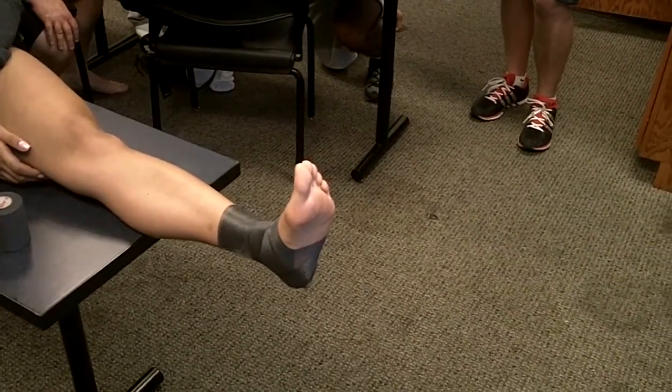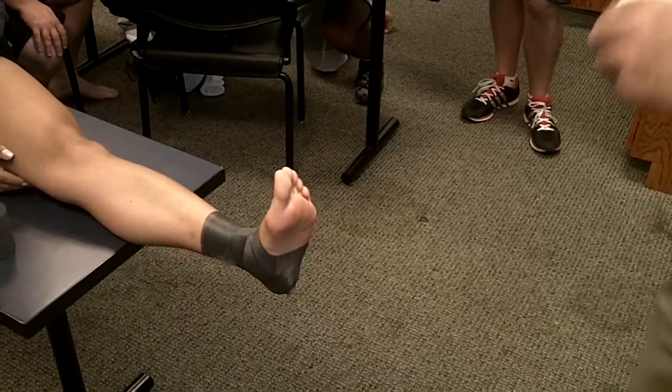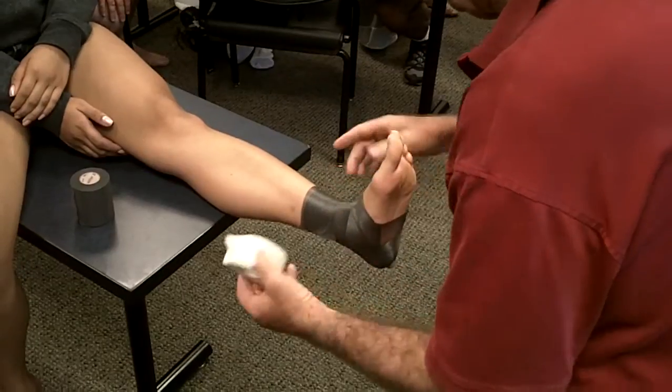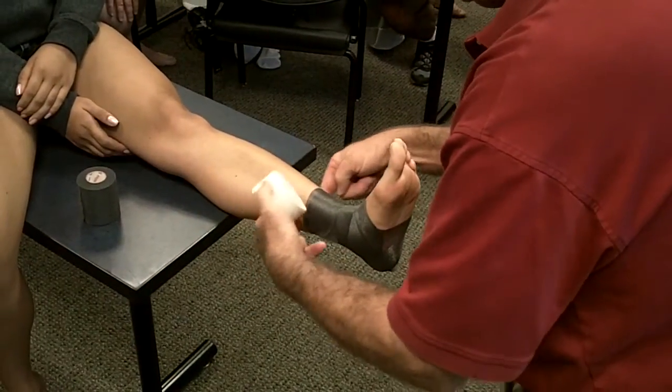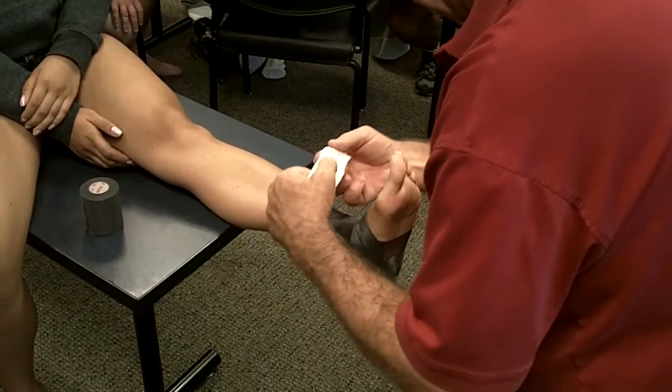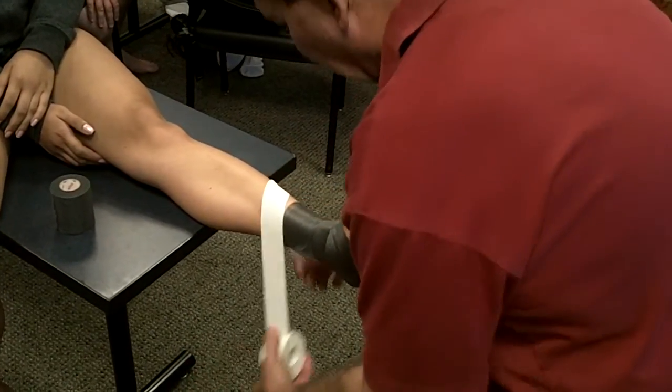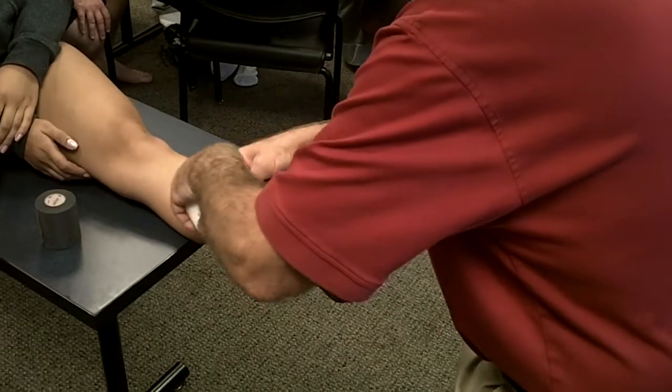When you learn to tape with this tape, you can tape with anything. It's not the easiest to tear, but you'll learn to hold from here just like so. That's where I want to begin my anchors. Notice my angle — angles are pretty important with ankle taping.